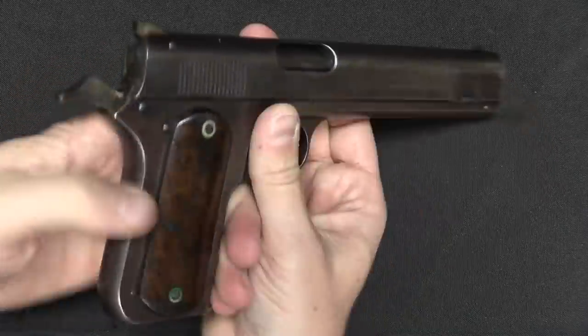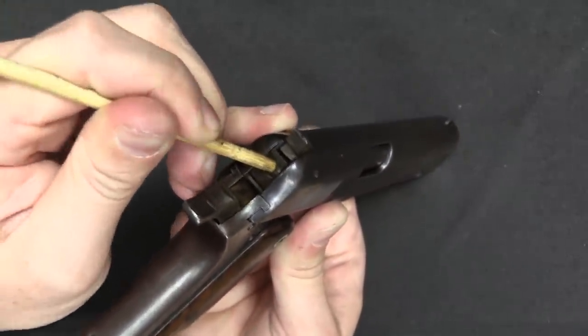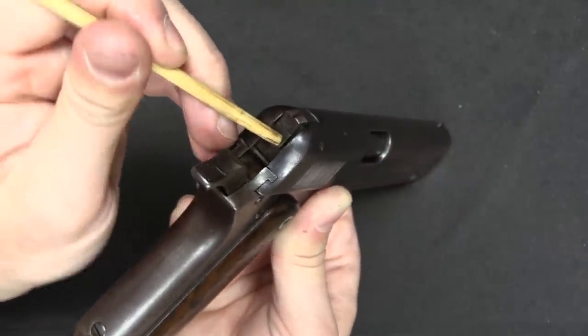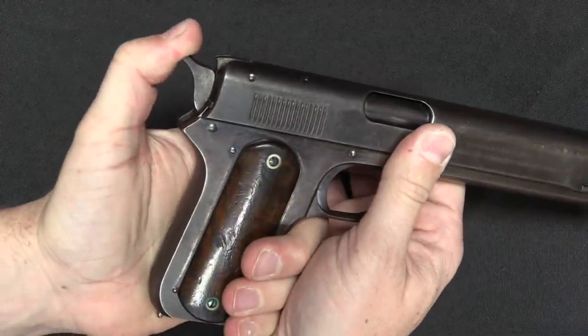When you push the rear sight down it snaps into a detent, and the rear sight itself acts as a lock that holds the firing pin in the rearward position. Then you can drop the hammer, do whatever you want. The firing pin can't move, therefore it can't fire. That was the safety mechanism, and it worked fine.